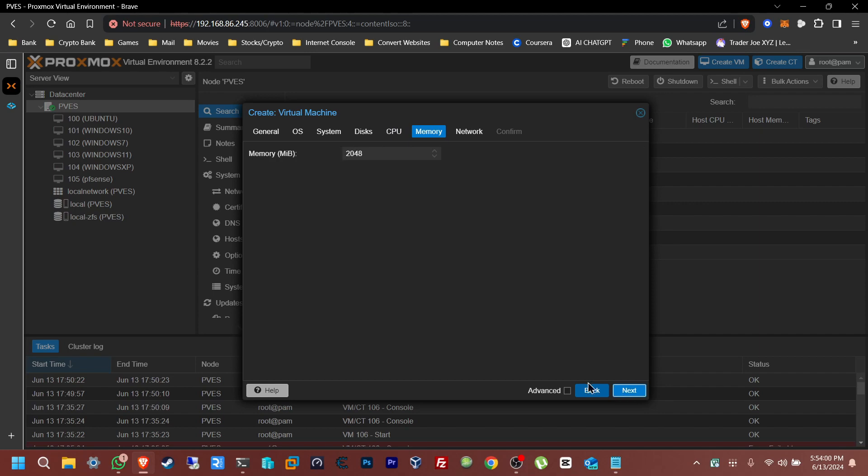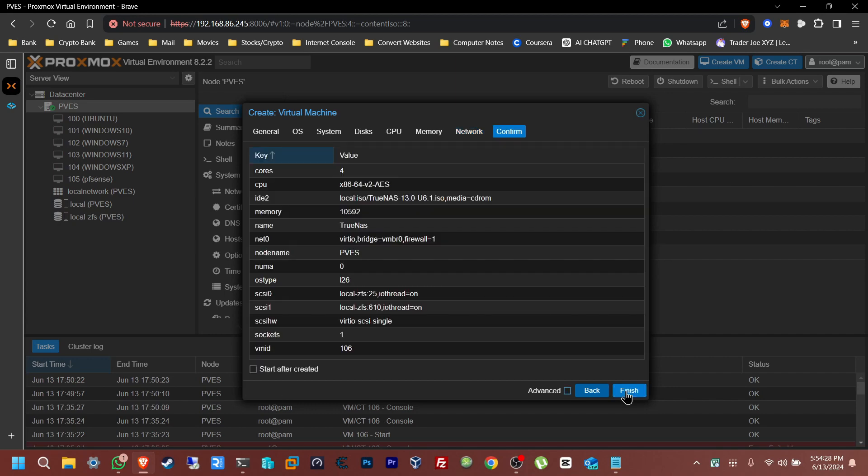For memory, I'm going to give it 10 gigs. It says the recommended is 16, but I don't want to max it out, so 10 gigs should be enough. Click Next. Network — you can just leave this default as well. Then click Finish.